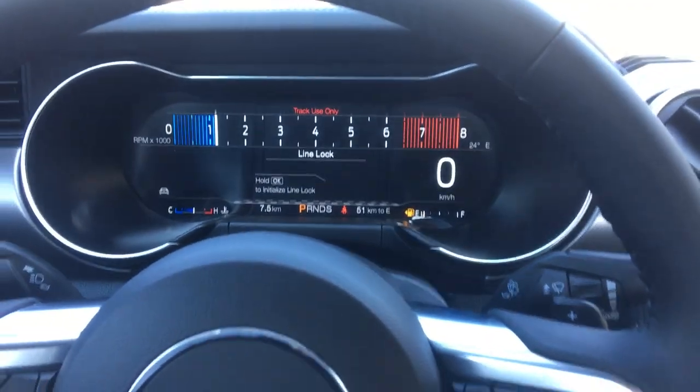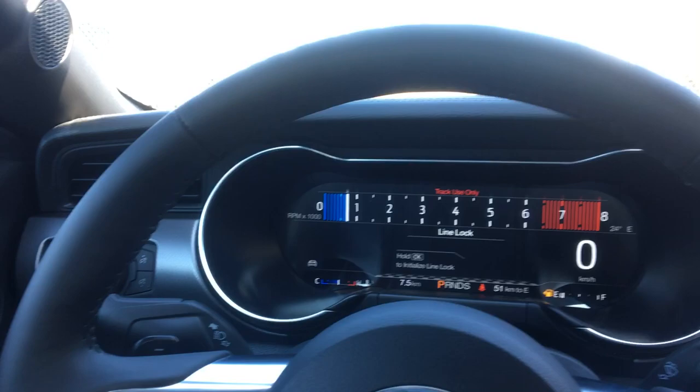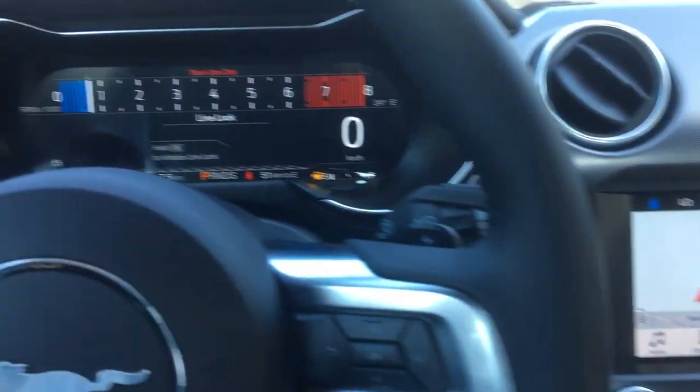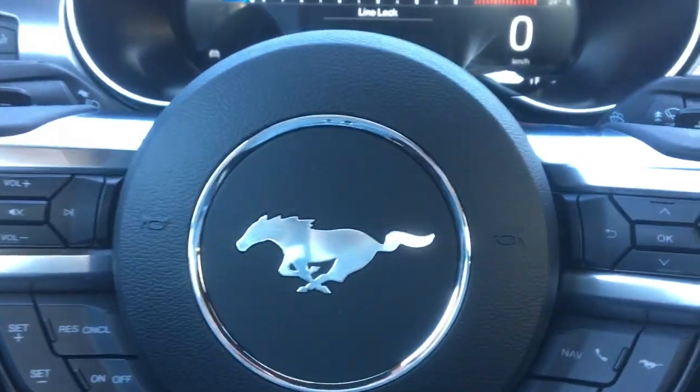I suggest getting it in your 2019 Mustang. If you need one, come see me at Northway Ford Lincoln — that's 388 King George Road — and I'll make sure this vehicle is properly equipped to get you the line lock feature. I'm Chris, this is Northway Ford Lincoln. Bye for now.